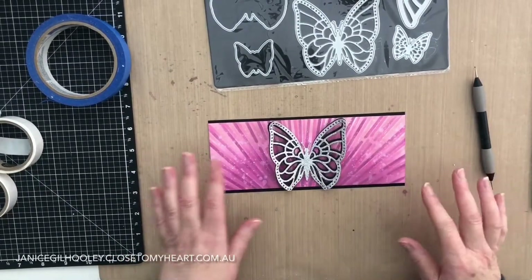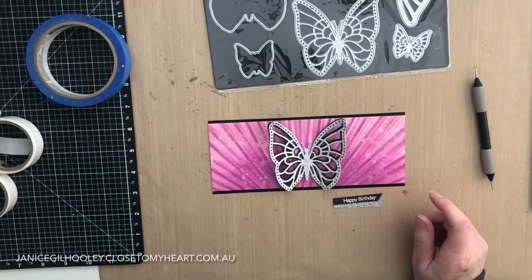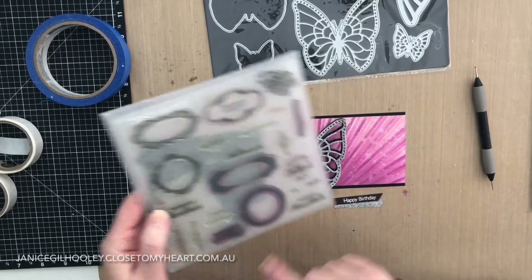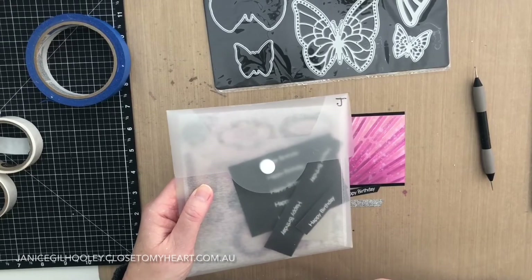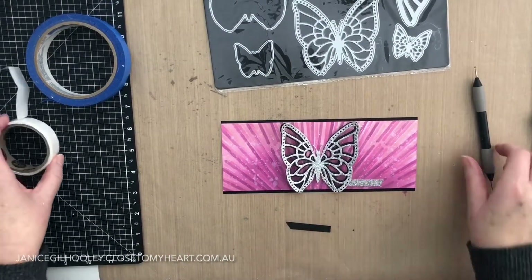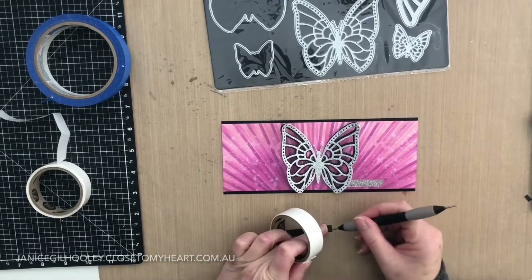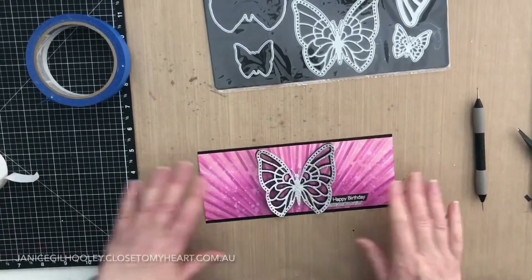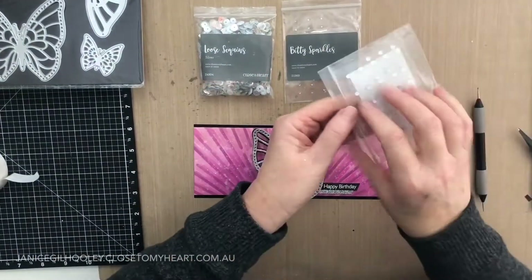For the sentiment I've cut some silver glitter paper, and I'm using one of my favourite original stamp sets, Holiday Tags — I think this was when I first started using Close to My Heart products. I still love that 'Happy Birthday.' I stamp a whole heap of things when I'm doing white embossing and do a lot in one go, then put them back in a packet ready for use. I'll adhere this with glue dots because you need something quite strong when adhering things to the top of glitter paper. Then all that's left is to put some sparkles on — I'm going to use some bitty sparkles, loose sequins, and some normal sparkles.